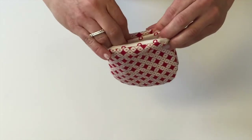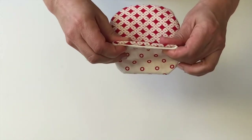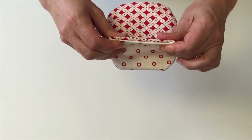Lastly, tuck the seam allowance in and top stitch it shut. Now that you've finished sewing, you're ready to install a metal clasp onto the purse — check out our companion video which shows you how to do that. Thanks for watching!